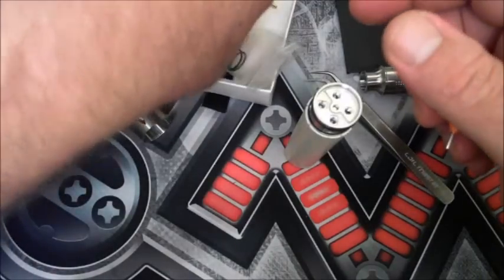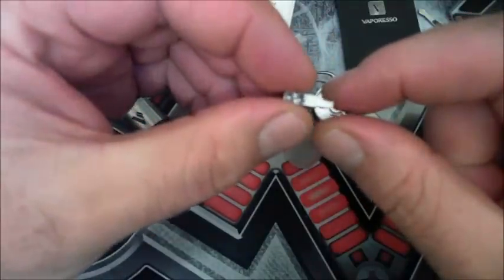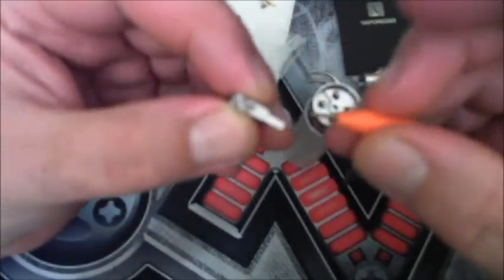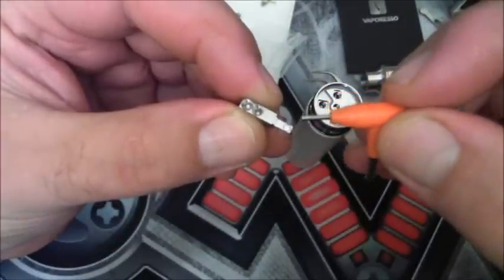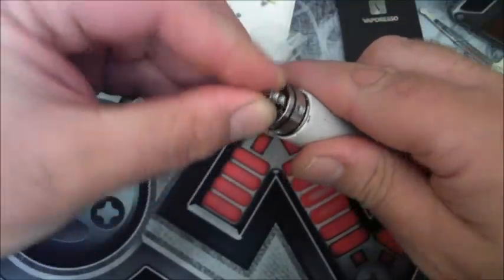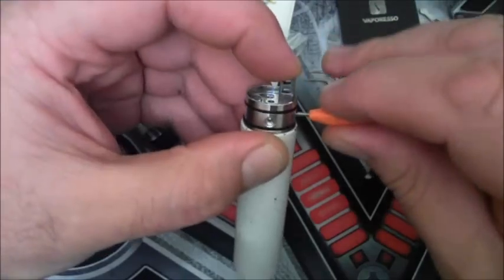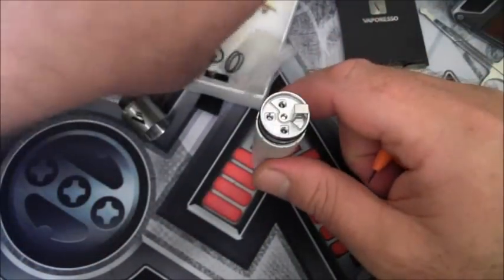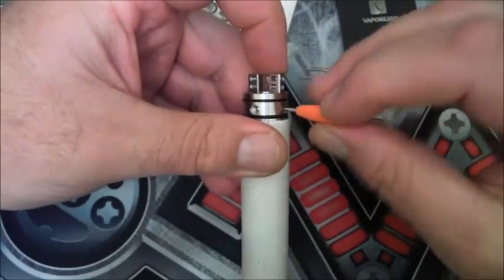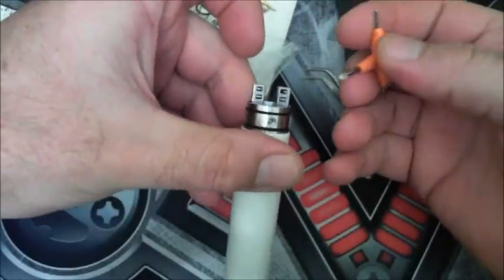I'm going to show you how to put these velocity posts in — that's what the velocity style deck pin looks like. You've got your grab screws on the outer side and the pin fits into one of the holes. Tighten the grab screw and there you've got one post in. Grab screws go to the outside — tighten it up and there you've got your velocity deck.